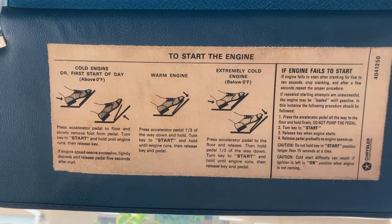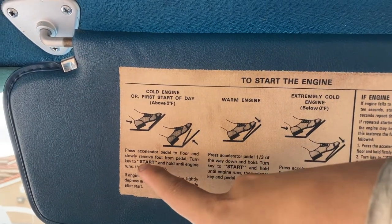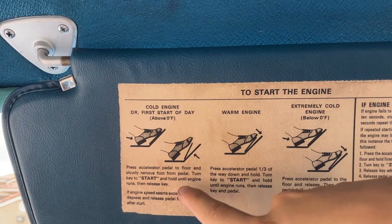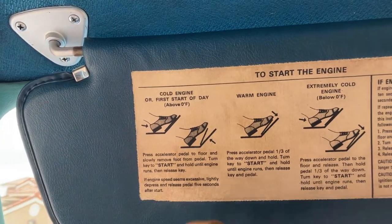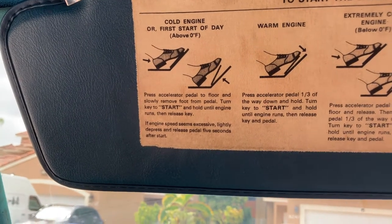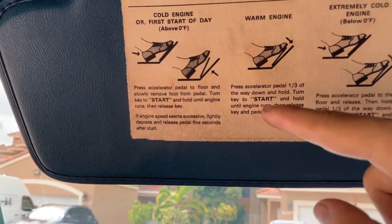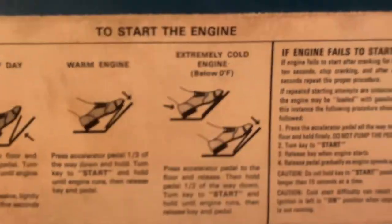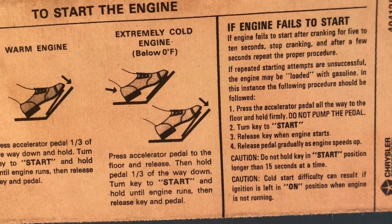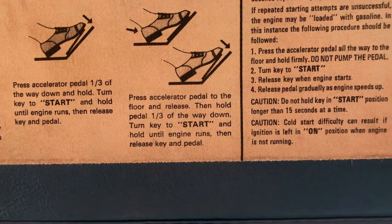You're not supposed to just pump the throttle to start it. First, push the pedal all the way to the floor, then slowly remove your foot — I take three seconds to do it. Then turn the key to start and hold and crank until it fires. If it starts fast, depress the pedal for five seconds after start. On a warm restart, push it down a third of the way — or a little less — turn to start and crank. If it fails to start after 10 seconds, shove it to the floor and crank because it's flooded.